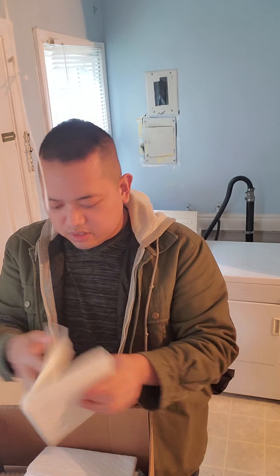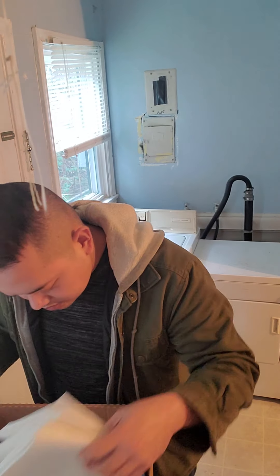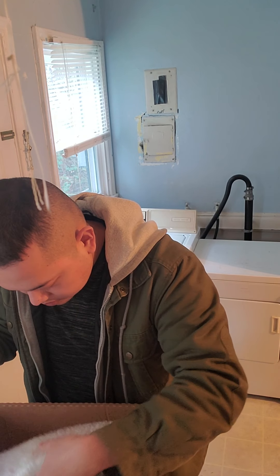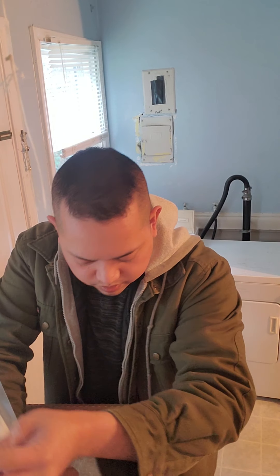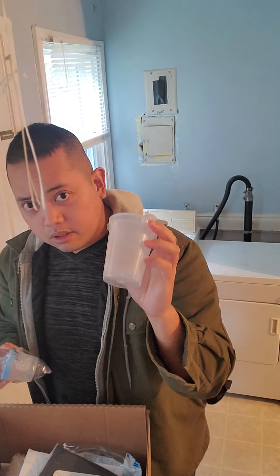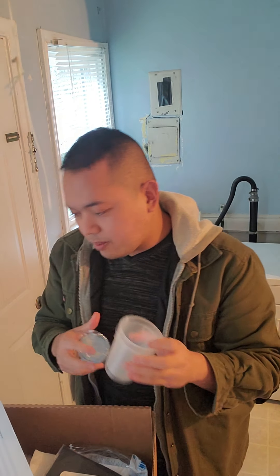It's not an apron — we are at beaker, 250 ml. It's going to be a cylinder. Alright, we have the beaker. 250 ml plastic clear. So this is the beaker, 250 ml.